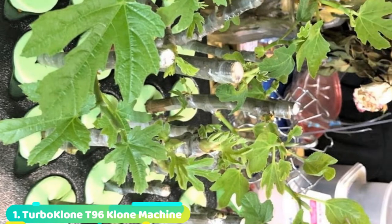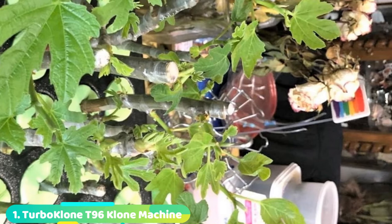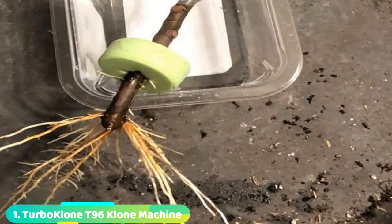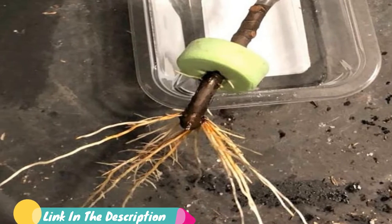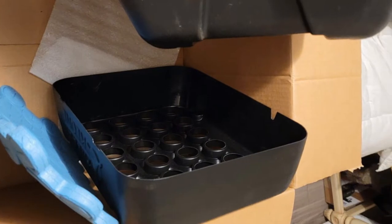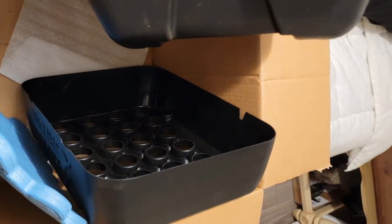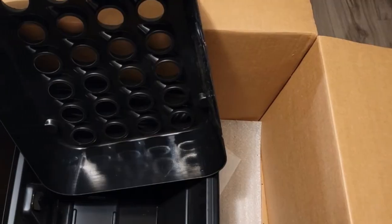First, we have the TurboClone T96 clone machine. Do you want to tend your clones through their vegetative growth stages? This T96 clone machine by TurboClone comes with a built-in fan system beside the reservoir. It's an aeroponic clone system that suspends plant cuttings and reduces the chance of pests causing root diseases. This machine uses spray jets of water to nourish your favorite plants.